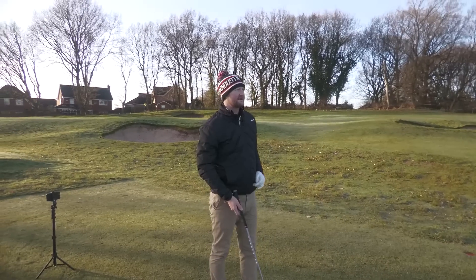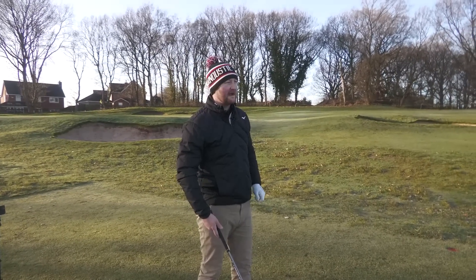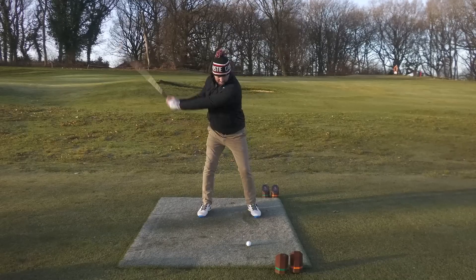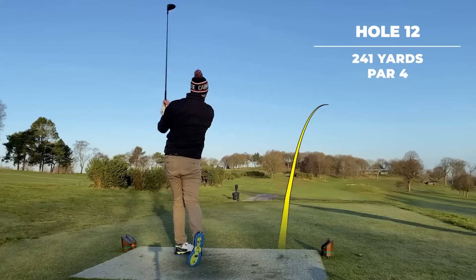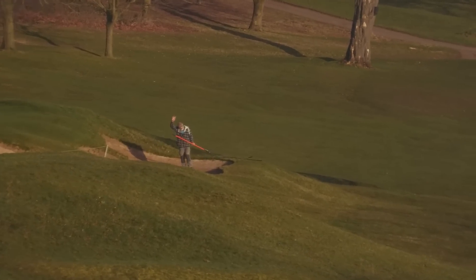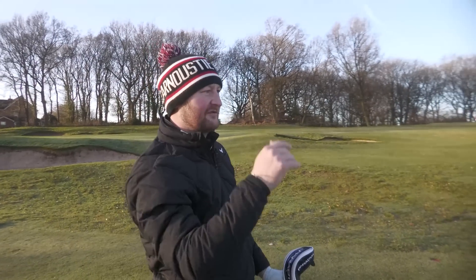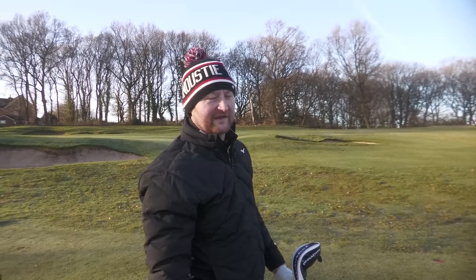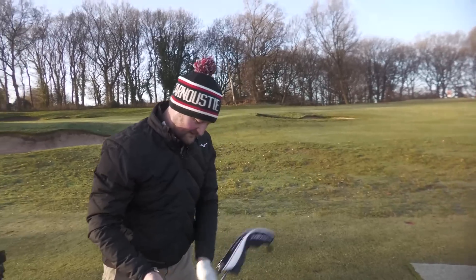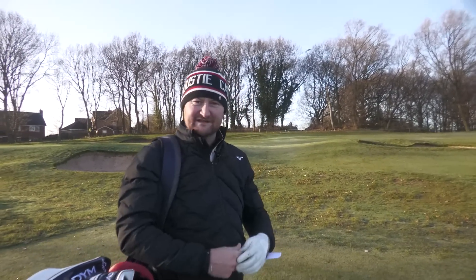We'll give it a little clip and see if we do get a higher flight — see if it just pops up in the air a bit easier. I didn't quite catch that, but it flew about 245 in the cold weather and felt good — maybe a little too much cut on it, but I think the feel awards are definitely going to Paradigm.